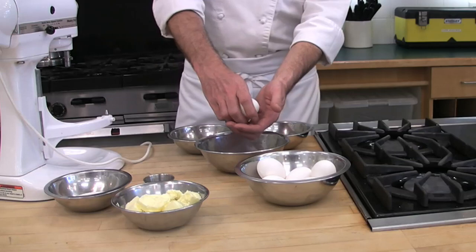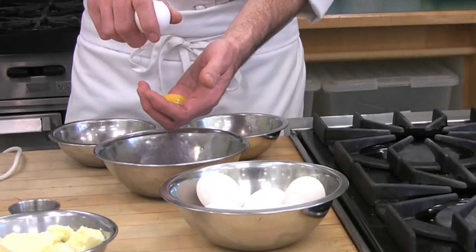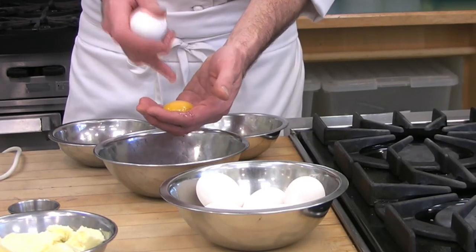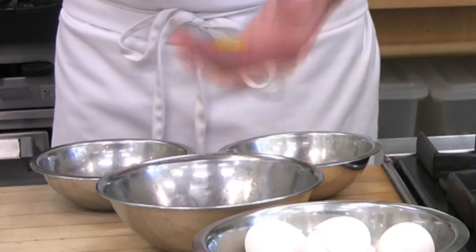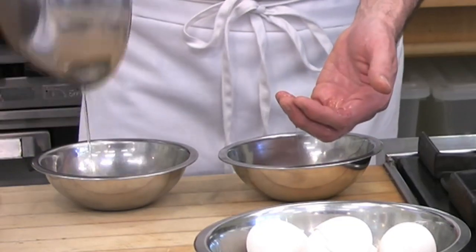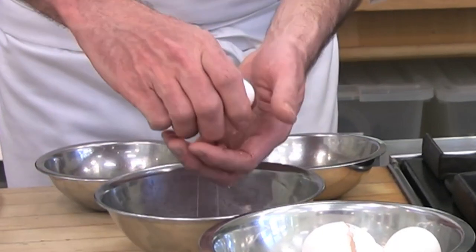I crack my egg through my clean hand over one bowl. Once I see that I have a clean egg white and a clean egg yolk — meaning no blood, nothing looking strange — this becomes my yolk bowl, this becomes my white bowl, and I will return to this bowl for the cracking of the next egg.